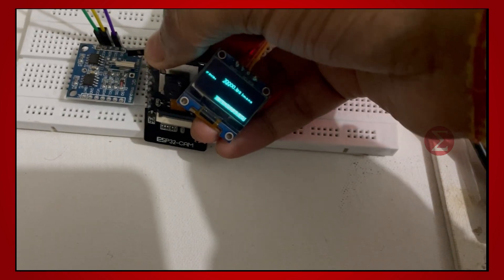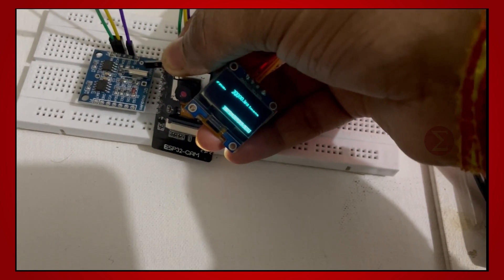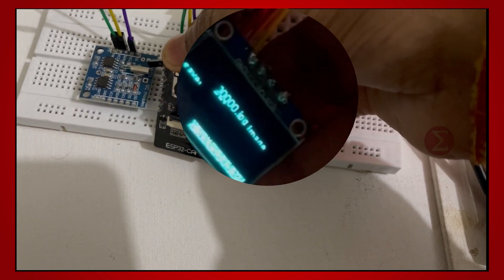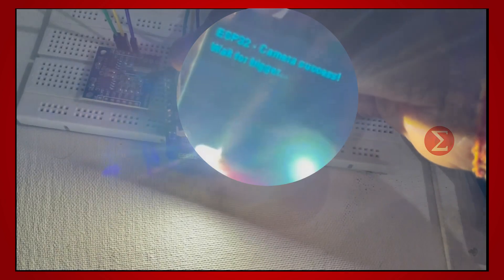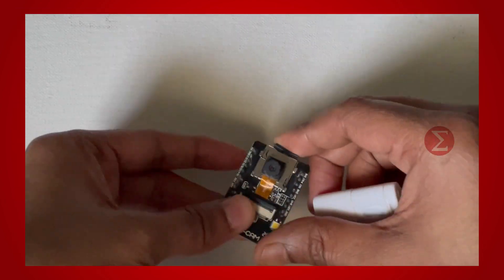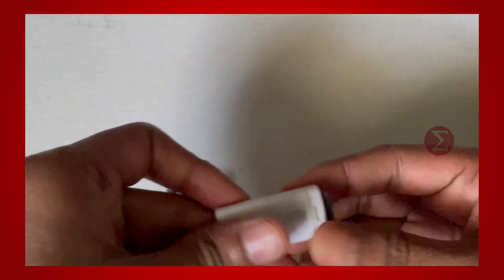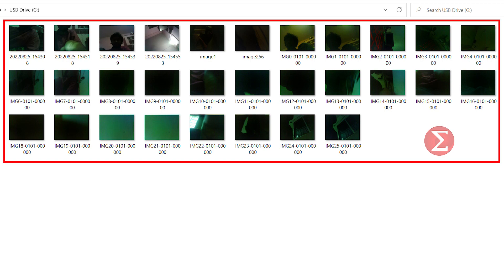Whenever we push the button on the ESP32 camera, it will take the picture and will display information like taking a picture, saving it, etc. on the OLED display. After this, take out the SD card from the ESP32 camera and put it in your laptop to see the captured images. These are some images taken by the ESP32 camera.